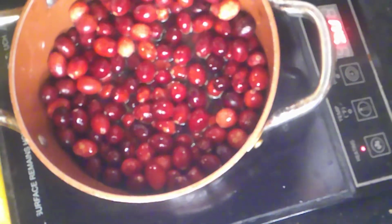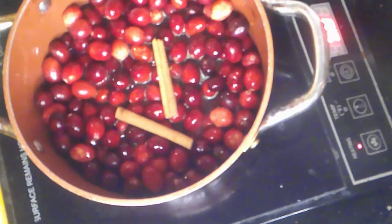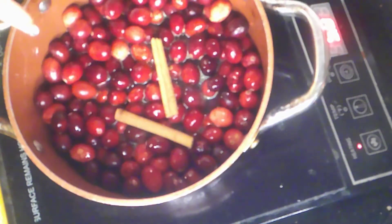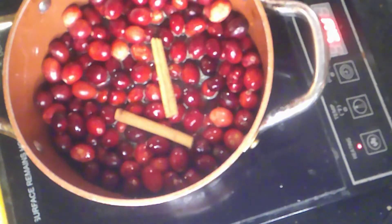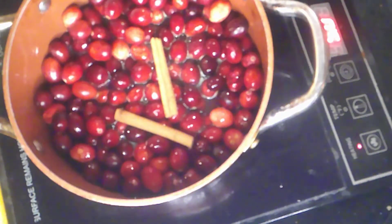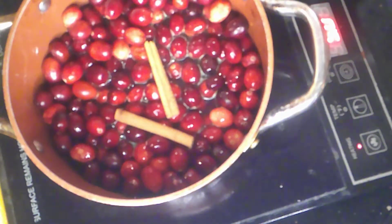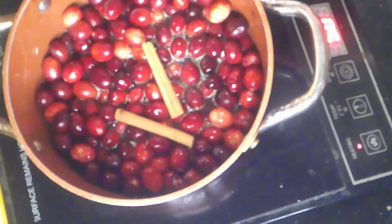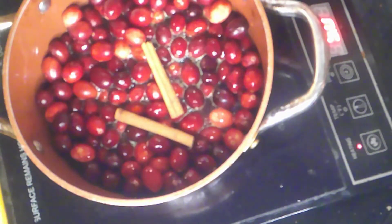You need a cinnamon stick — do you hear that popping? I put in two cinnamon sticks and I'm going to need a little nutmeg as well. You can watch the popping process — pop! I know it's boring for you guys, but it's happening!